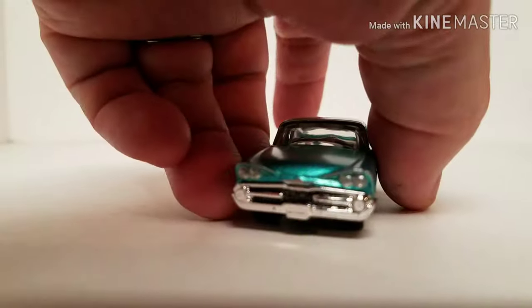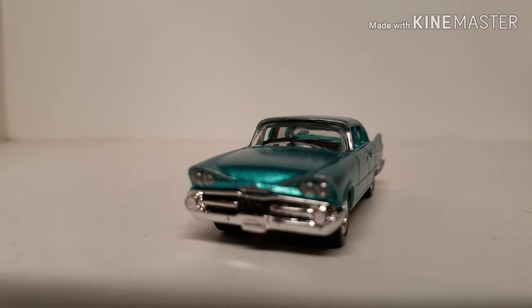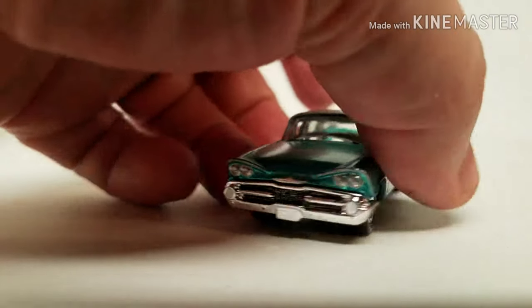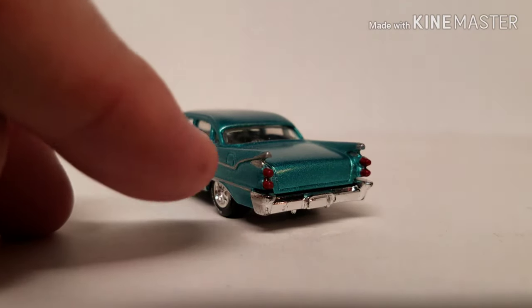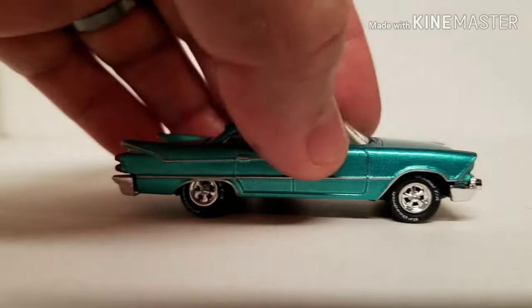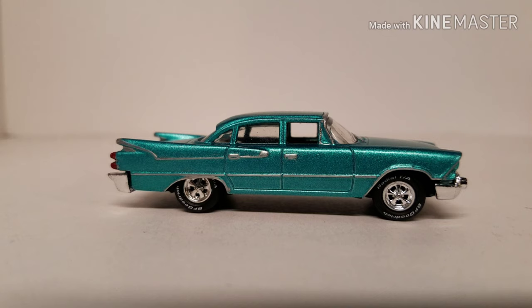The front end has a little grill detail and some turn signals down in there. Got our tail lights on the back — it's actually reverse lights up here right below that fin. Just a cool car. Like I said, if it was in my driveway, this is exactly how I would build it. Then you take it out and run it for miles and miles and enjoy it.